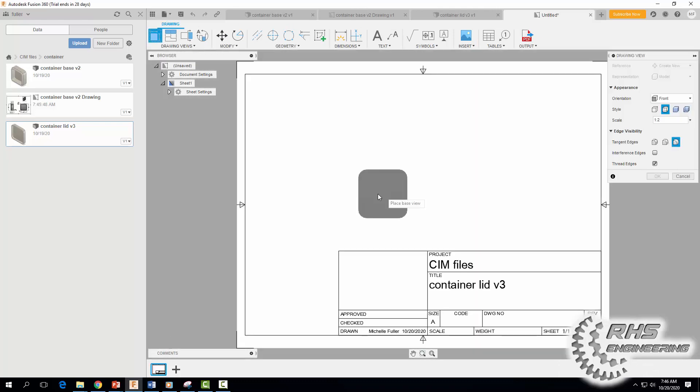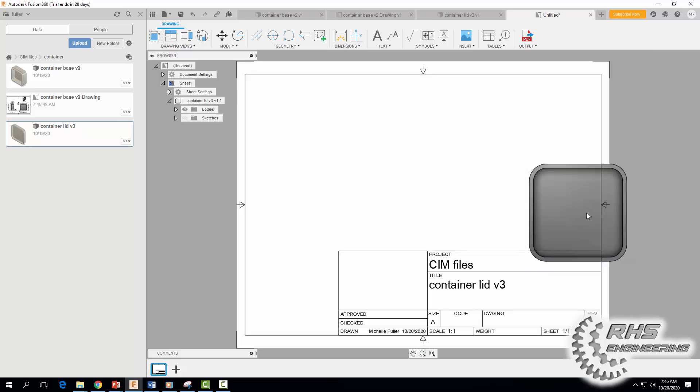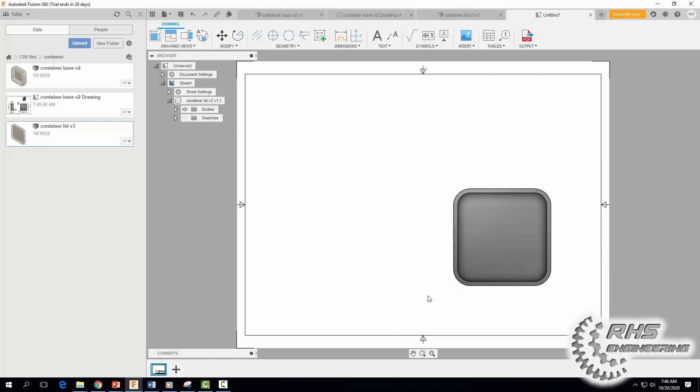As it loads, I'm going to bring in my front view, change the scale to one-to-one to make it a little bigger, make it shaded, hit OK, and move it into position. I'm going to delete this title block.